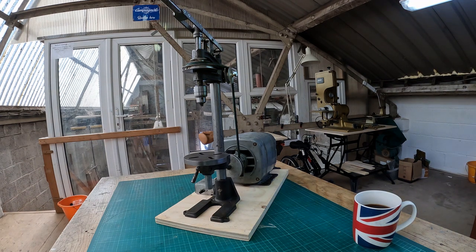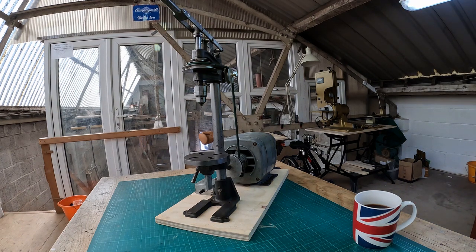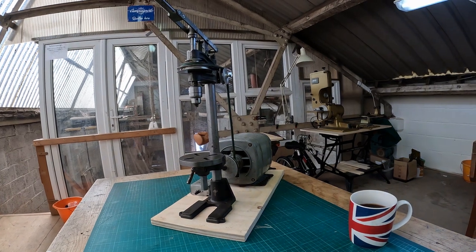I actually picked this one up on eBay, and the postage cost me more than the whole machine, so it was quite a good bargain. But it's got a few problems, and as regular viewers know, I like a bit of a fixer-upper.